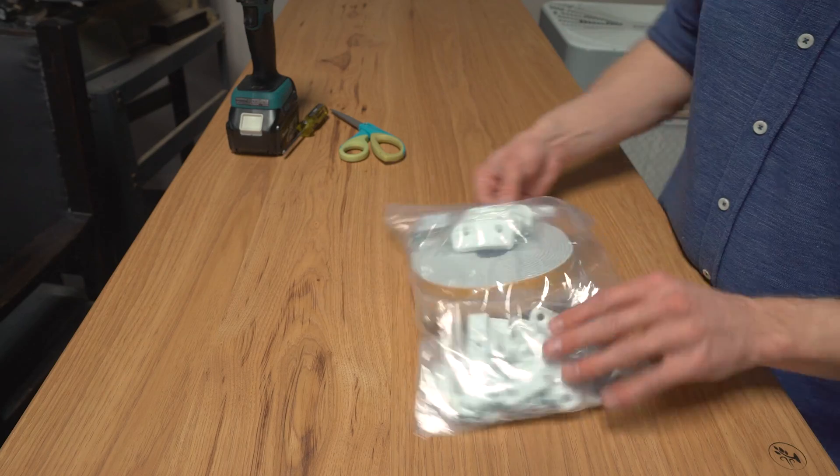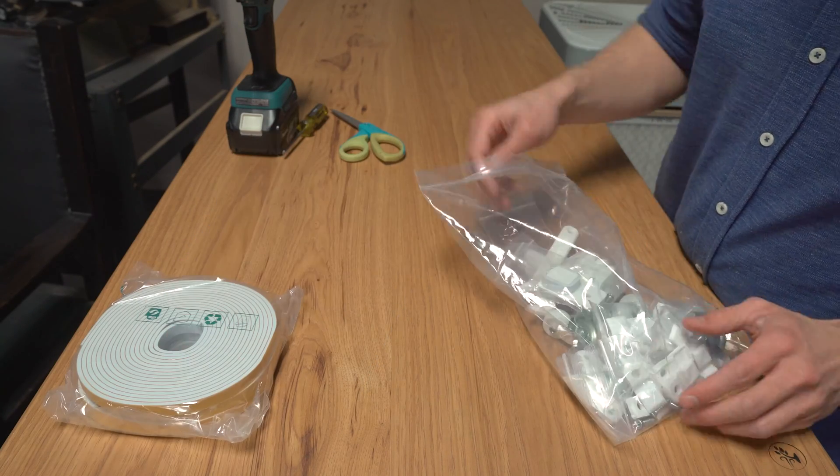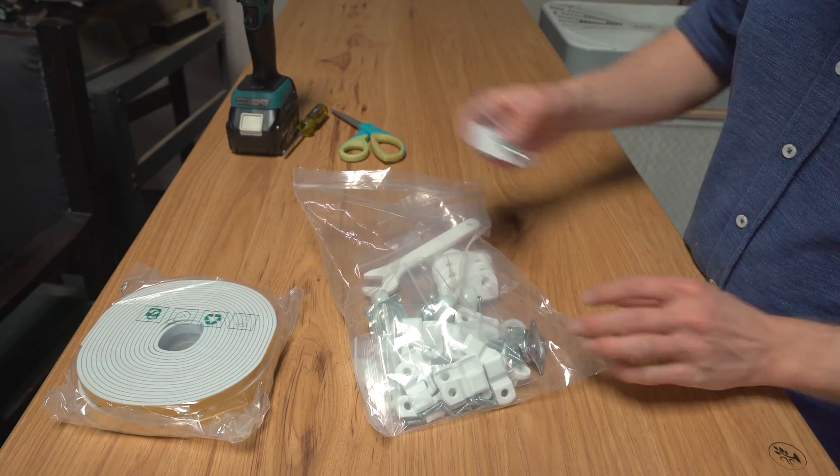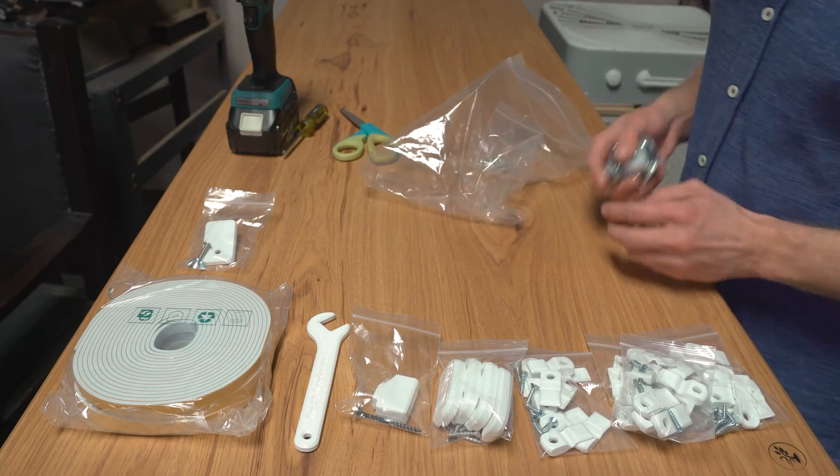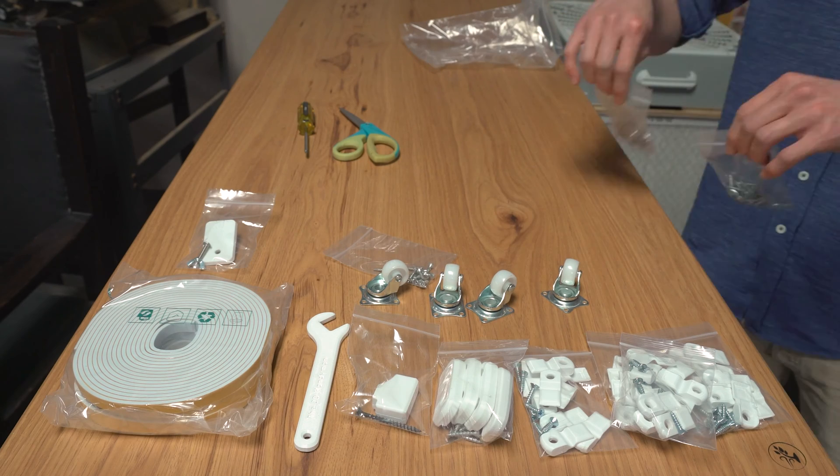The kit arrives with a big pack of parts. You will get three rolls of foam tape, a cover for the power cord, a filter clip wrench, fan mounting hardware, 32 air filter clips, casters, screws, and even more screws.